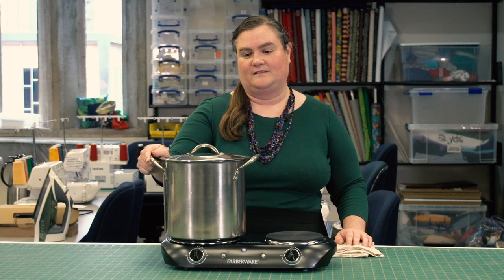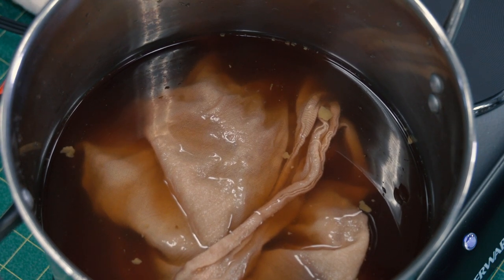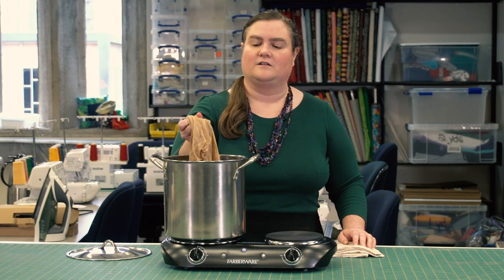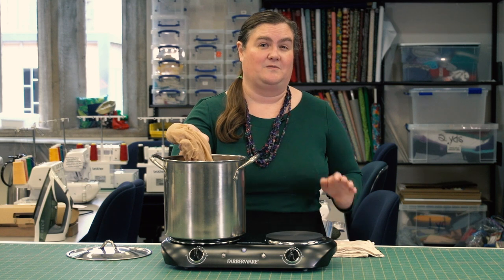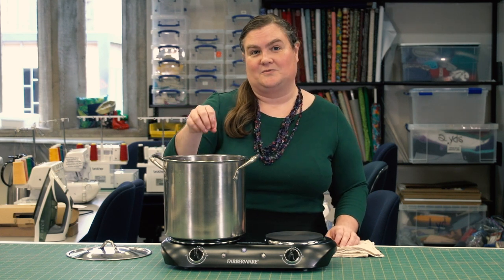Our dye bath has been resting overnight. It's nice and cool and I'm ready to check on the color. It's beautiful — a rich amber color, just what I wanted for my kitchen. The pan is cool so I can reach my hand in. Look at that — that is an excellent color, really rich and natural. I'm going to be able to use this in my kitchen, going from a boring white towel to something I've dyed with scraps from my kitchen. Thank you for joining us for Dyeing with Natural Materials. I hope you have fun experimenting with your avocado scraps — let us know how they turn out. We'd love to see them.